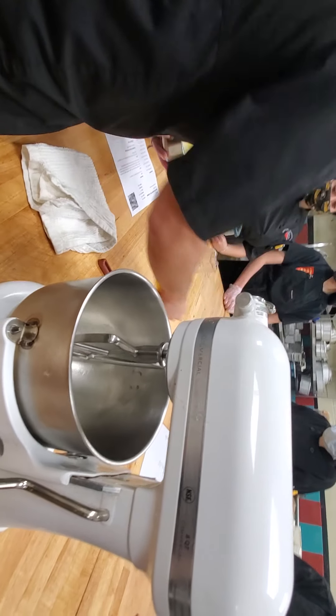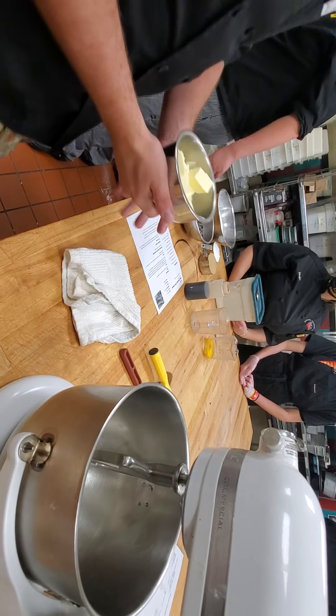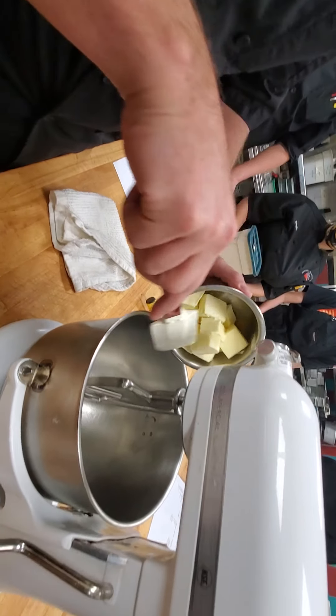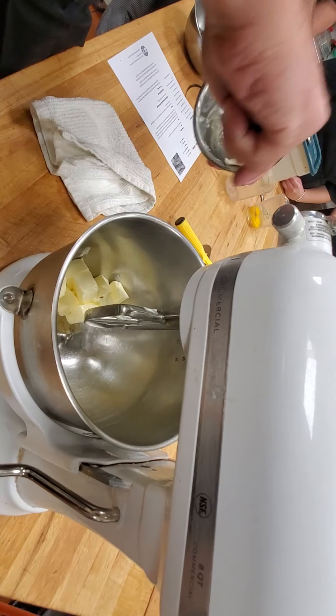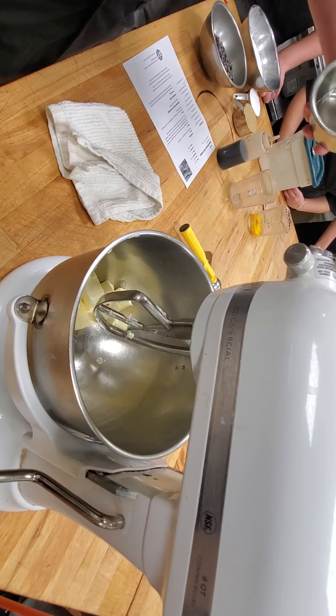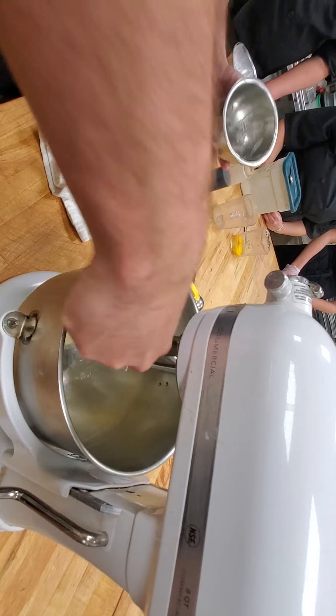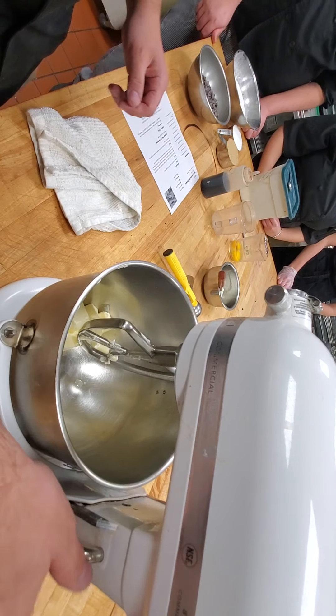You're going to need your portion scoop, your sheet pan, and parchment paper — we'll grab that in a bit. So what we're going to do is cream our fats and sugars together. Our fat in this case is butter, but you can use lard or shortening if you're making cupcakes or cakes. The creaming method applies throughout a bunch of different bakery products. We're going to be making cookies for this example.